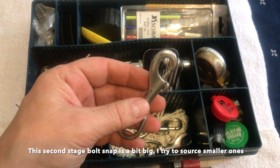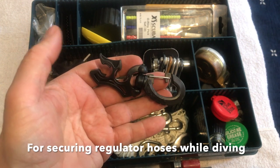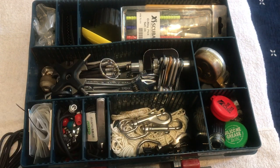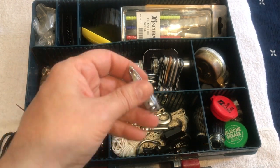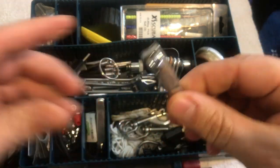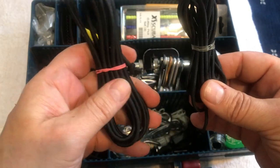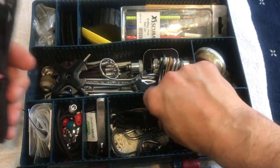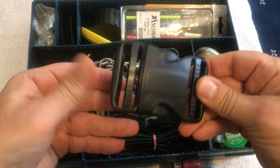I keep the smaller size bolt snap as well — that's for your second stage DIR style on your primary. I'm surprised I only have one, as these are always getting lost. There's also a snorkel, a snorkel clip, a stainless steel nail clipper for cutting zip ties nice and tight so they don't scratch anybody, and a bunch of bungee — one type for necklaces and another for various other uses.